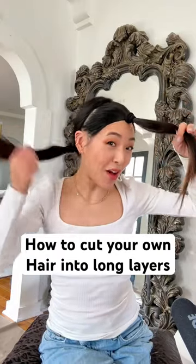How to cut your own hair into long layers. First step, divide your hair into three sections behind your ears from the highest point of your head. Section two pieces toward the back.